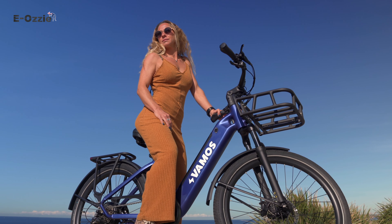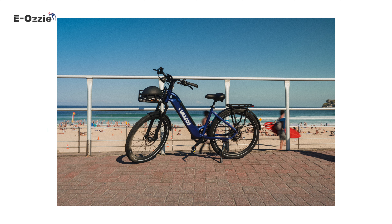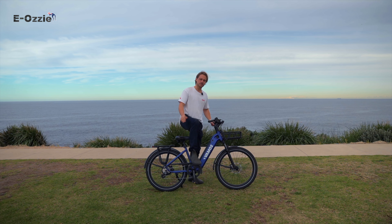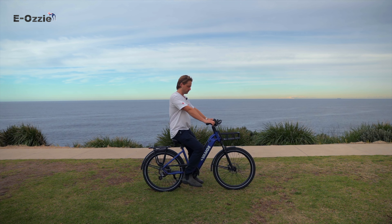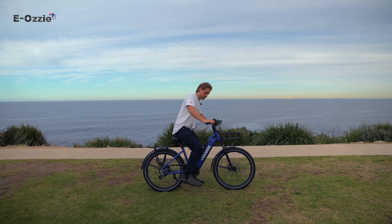Last but not least, we've got the El Rapido. We've been selling the El Rapido for about six years now. This is the 2024 model. Super comfortable step-through frame. I'm not sure why, but a lot of people think the step-through frame is for girls — I don't think it is at all. I love this bike.